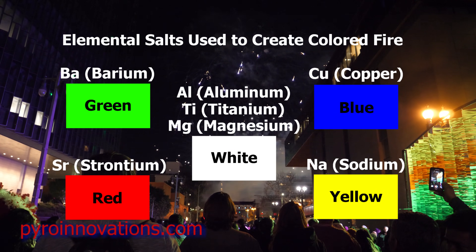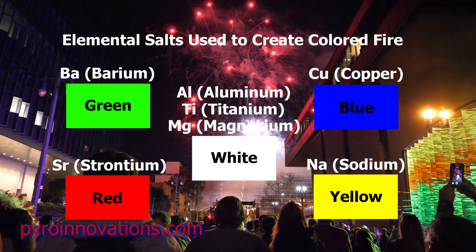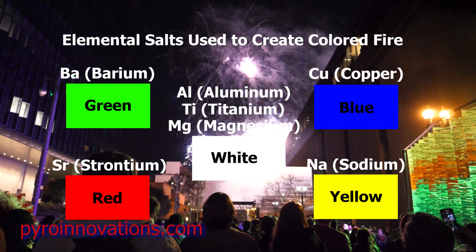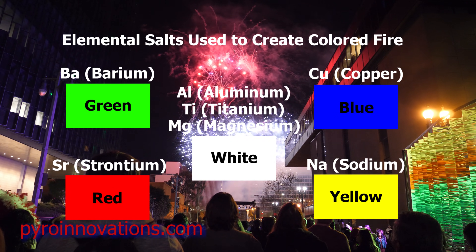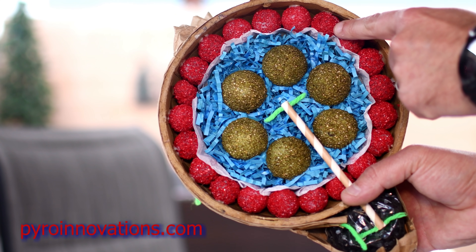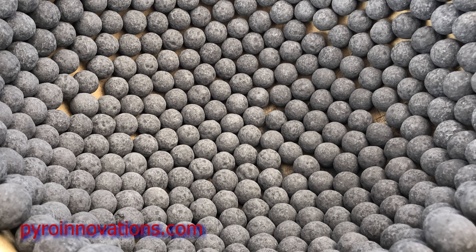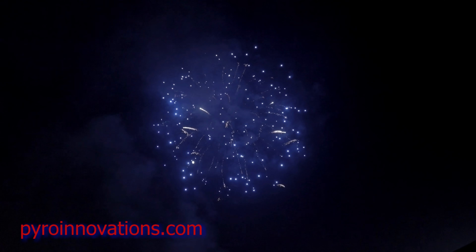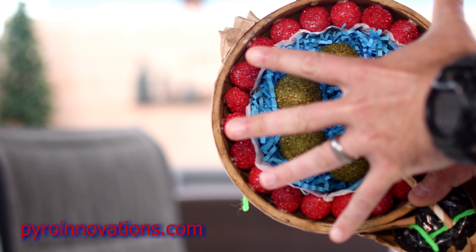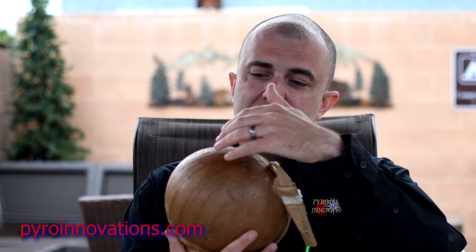For example, barium salts produce green, copper salts produce blue, sodium produces yellow, strontium red, and aluminum, titanium, or magnesium will burn white. On the outside of the stars there's typically what's called a primer composition, which is essentially black powder. Black powder ignites very easily, and within the shell when that burst ignites you don't have a lot of time before the casing fails. The star must be ignited by the time that occurs, otherwise the star will blow blind.